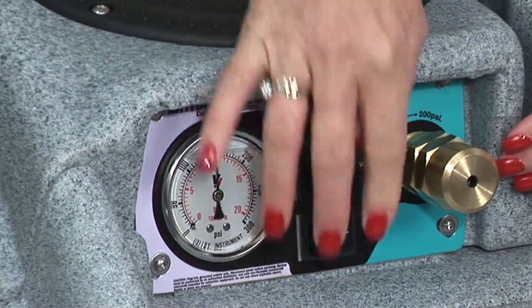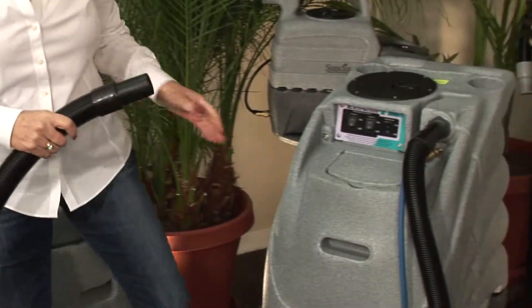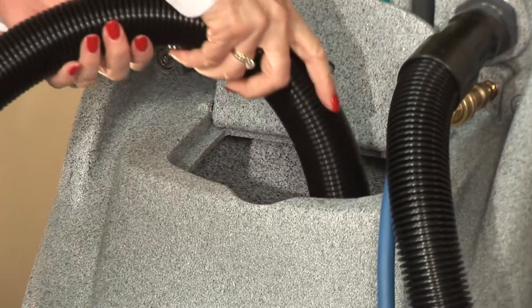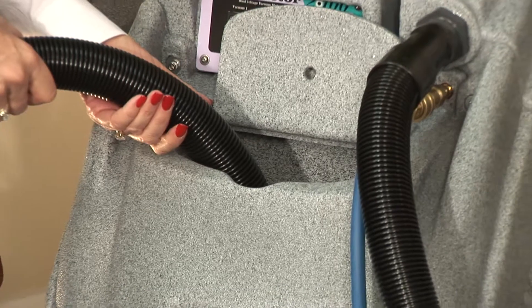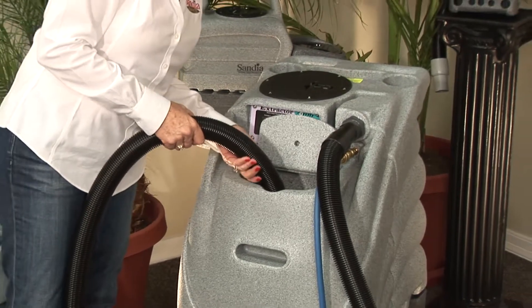After you're finished, turn the pump off. Remove the vacuum hose from the wand and insert the end of the vacuum hose into the solution tank to remove the remaining cleaning solution. Keep the hose slightly angled so it doesn't suction onto the bottom of the machine. To eliminate any chemical buildup in the pump lines and wand, take one gallon of clean water, put it in the solution tank and run it through your system.